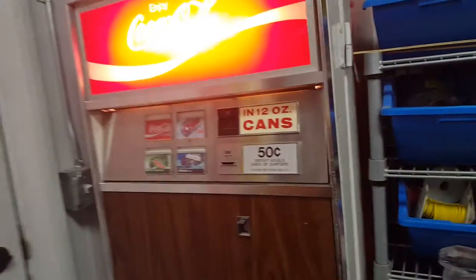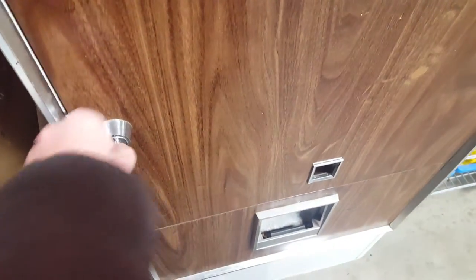This is a 1970s Coca-Cola pop machine. It used to be my great grandpa's but is now in my dad's shop. I'm gonna go ahead and open it up because I have to get some coins out of it.